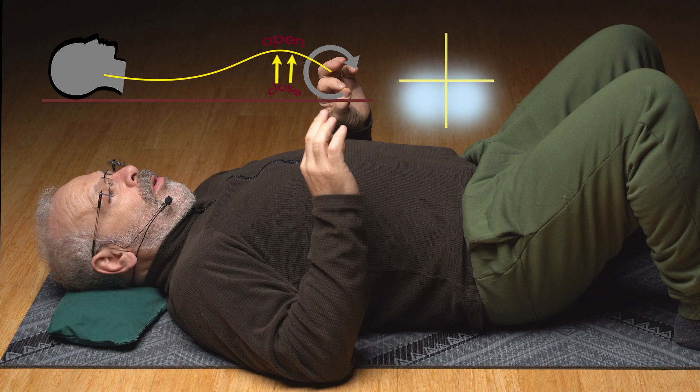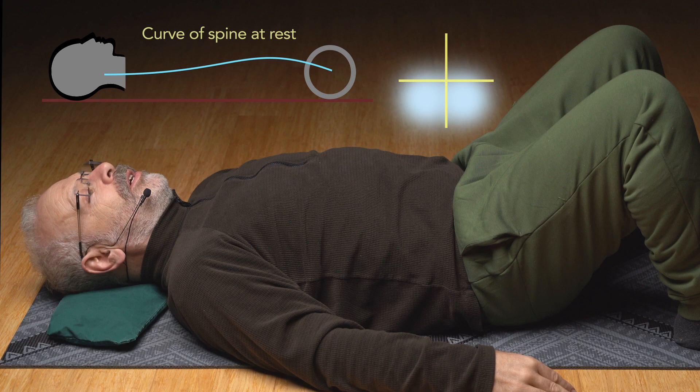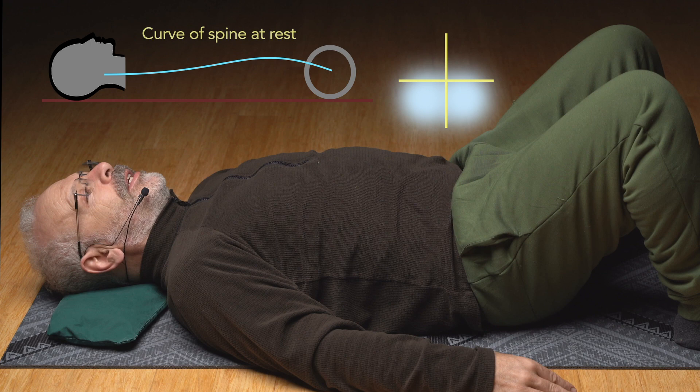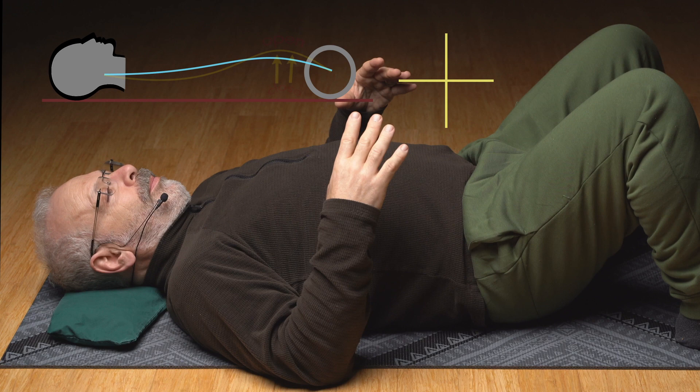Hold the pelvic floor at exactly that tension as you slowly lower out of that arch. Keep holding the pelvic floor — hold it on in exactly that same way, don't let it go yet. Let the back lower down and hold the pelvic floor. Back is relaxed, and slowly let the pelvic floor go. Let it rest. Let that section come to rest.